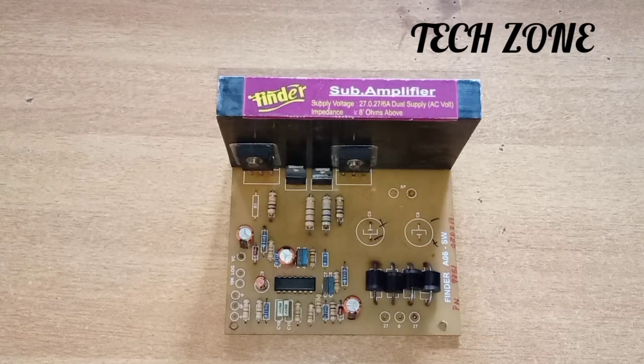Hi friends, I'm going to talk to you about Techzone. In this video, we are reviewing a subwoofer amplifier board. If you are watching the video, subscribe to the channel and click the notification bell.